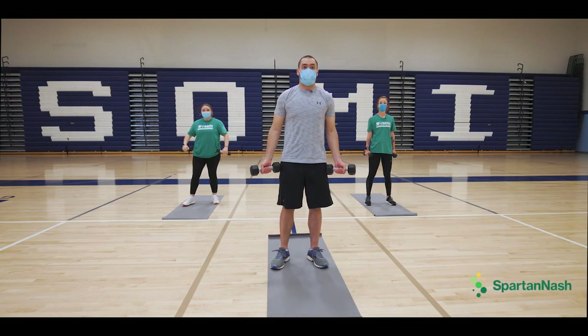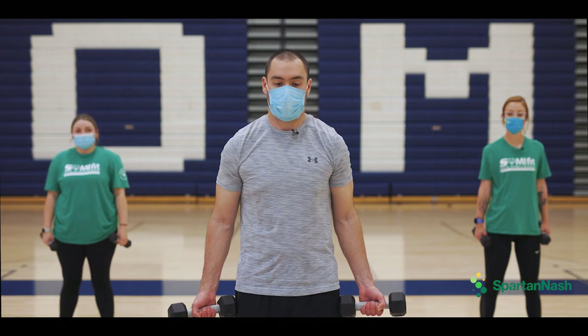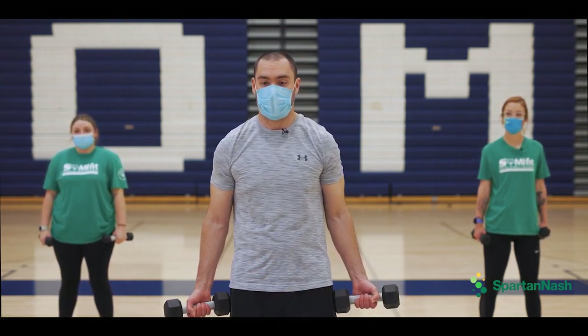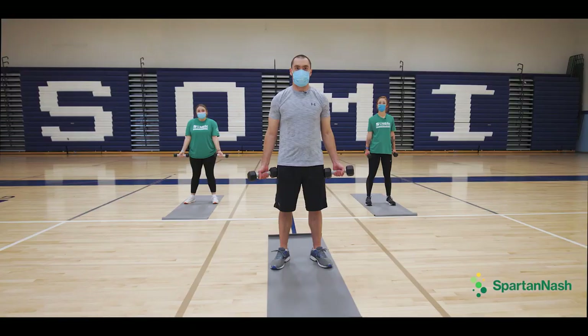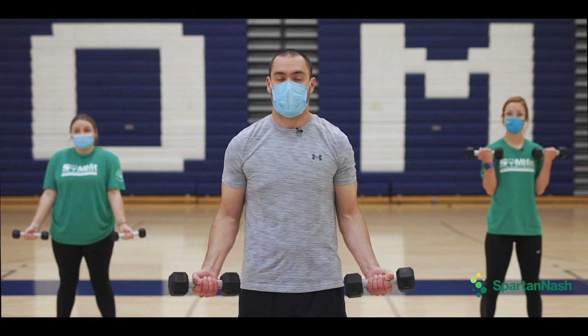We are going to do the bicep curls — up and down with weights. You could use a milk jug, a soup can, weights, or whatever you've got around. Feet shoulder-width apart, and we are doing 10 reps. Arms glued in by our sides, bending at the elbows.